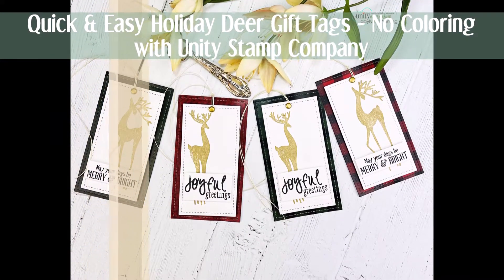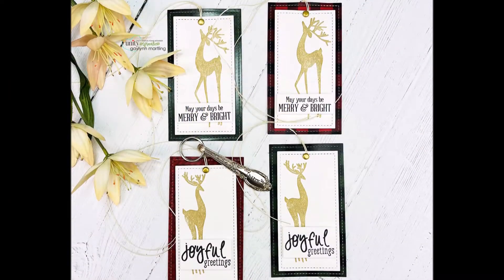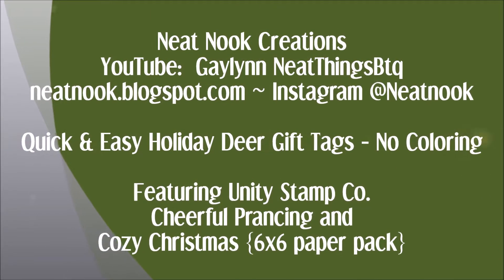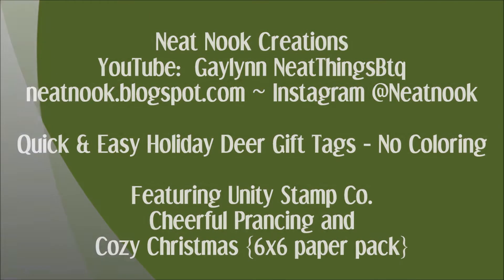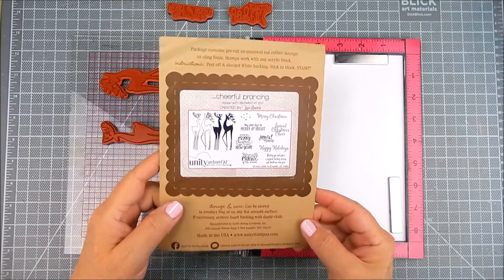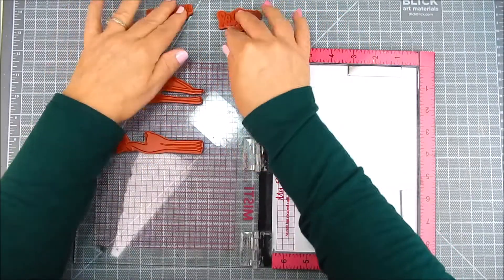Hello, this is Galen Martling. Today I'm sharing Unity Stamp Company stamps and I'm going to make a group of tags. I'm going to show how easy it is to make tags all at one time, especially if you're making similar ones for the holidays when you don't have much time. I like to make them in sets and do different sections of them at the same time.